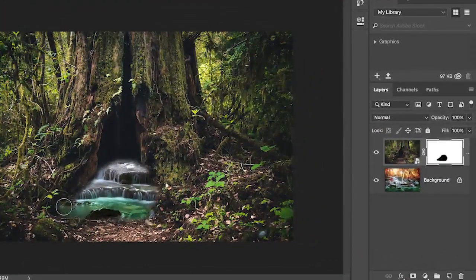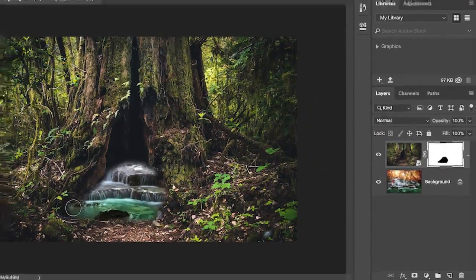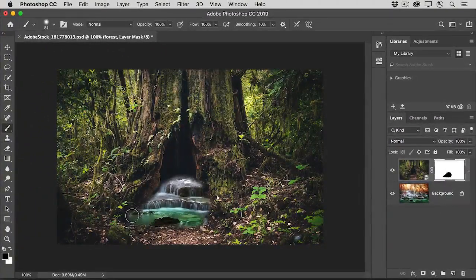If you take a look at the layer mask thumbnail, you'll see where you painted with black. If you want to bring back something that you hid, maybe part of the forest, just press X on your keyboard again to switch to white paint and paint over something that you hid. Continue to press X back and forth as you paint to switch between black when you want to hide the forest and white when you want to reveal it. So I'm going to switch to black again by pressing X.